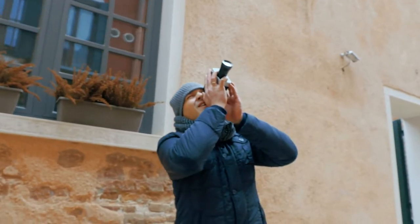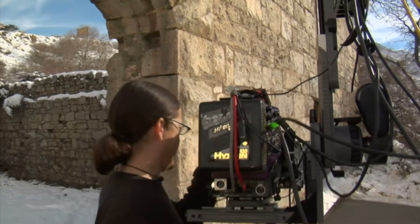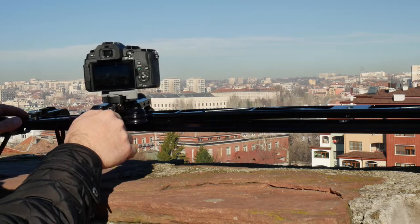If you are a beginning filmmaker, commercial shooter, or professional video specialist, you will start your gear arsenal with a slider. Yes, I did that too, because the result will be nice and pro-looking video footage.